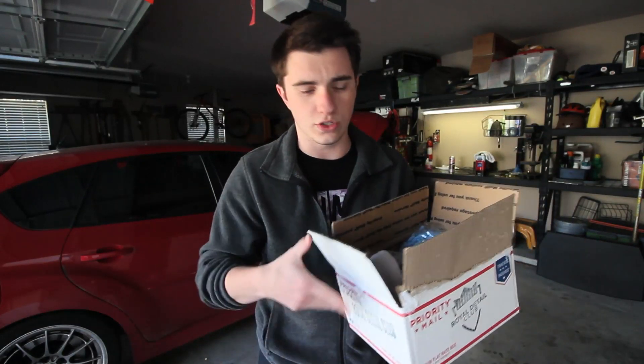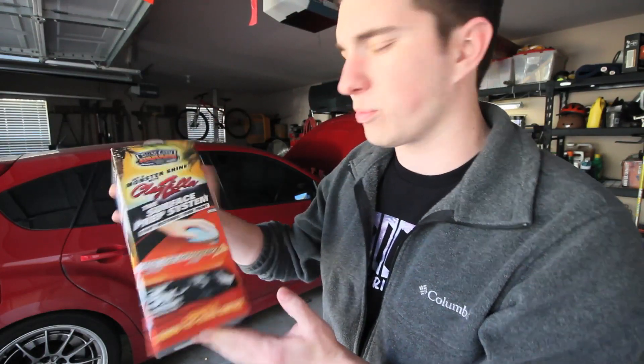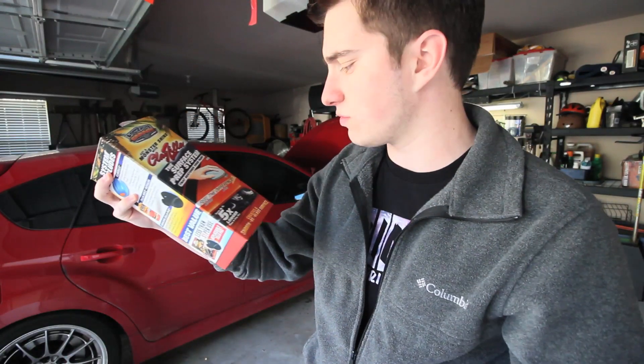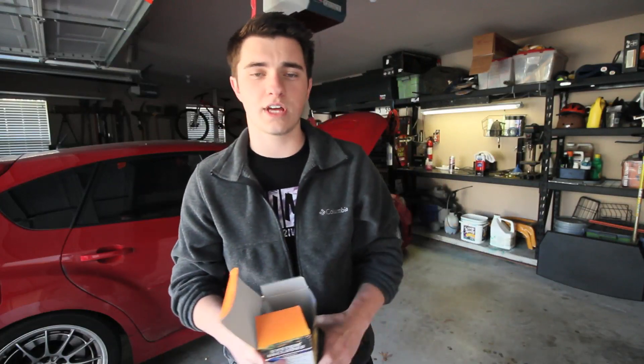I also want to give a shout out to Surf City Garage because they hooked me up with one of their Clay Zillas — it's kind of one of their new products they're selling. It pretty much replaces a clay bar; it's an artificial clay bar. I'm super excited to use it. Anyway, without wasting any more time, I'm gonna move the car around and get to washing and detailing.